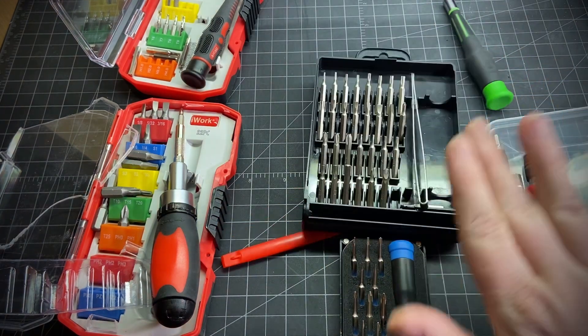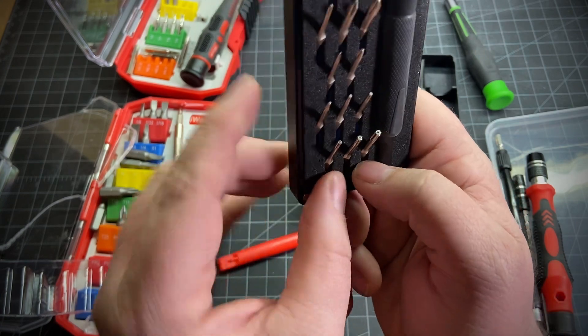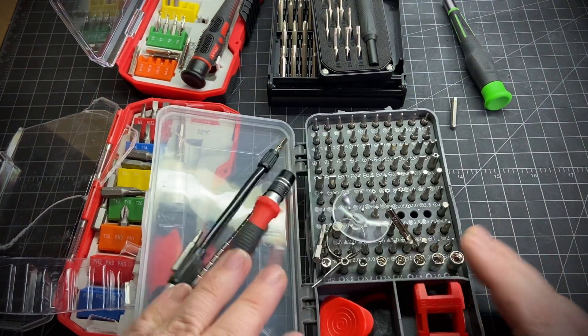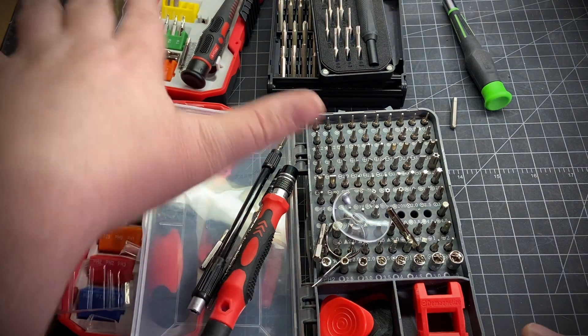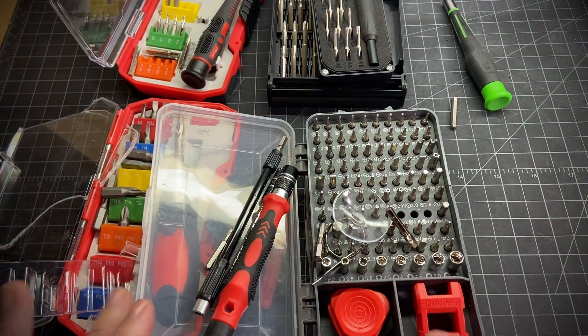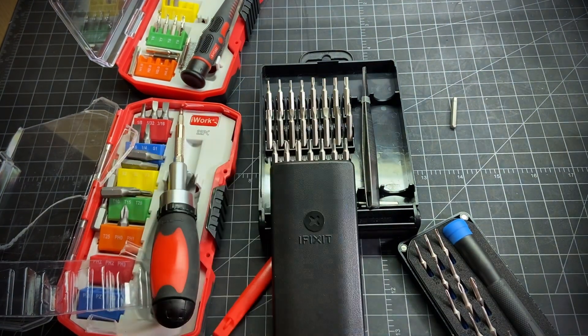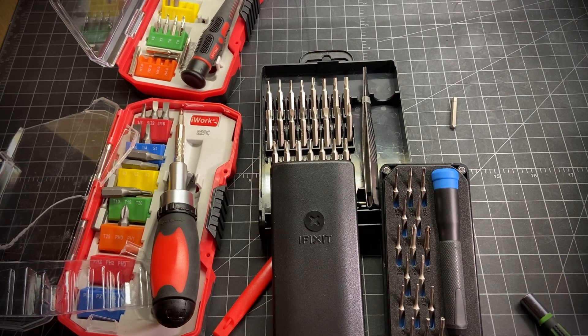I think originally I probably would have just gotten the Harbor Freight set and then something like this iFixit. You get a decent variety including Torx bits. If you want to skip all the hassle, maybe get something like an iWork-equivalent which will cost you about 60 bucks, but it's probably worth it if you're going to be using these a lot. If you just need it for one day, get something small — but the cheaper stuff will probably cause more hassle than not. I definitely recommend the Pittsburgh or the iFixit — iFixit is awesome. I'd like to find more deals on Amazon Warehouse for iFixit, or maybe get them to sponsor a video. Thanks for watching.